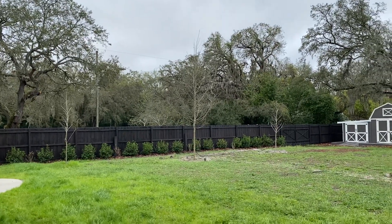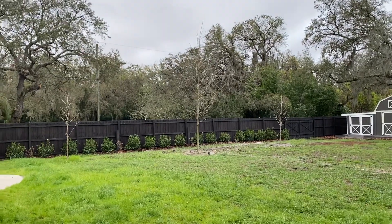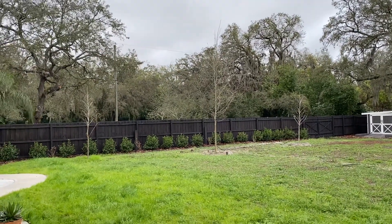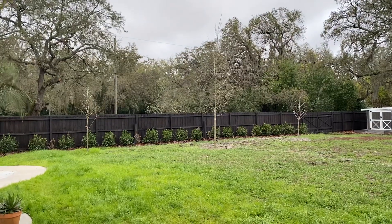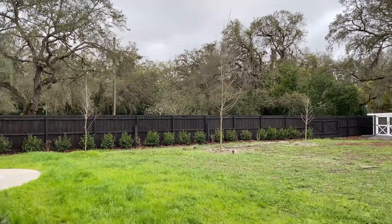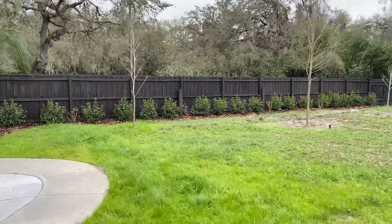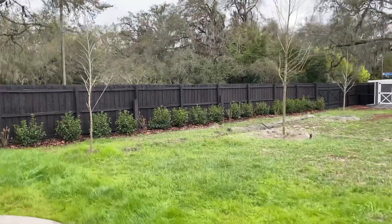Welcome back to the channel. This video is going to be a little different. I want to talk about these three sycamore trees that I just planted about six weeks ago. This video is going to be titled 'When Do Sycamores Get Their Leaves?'